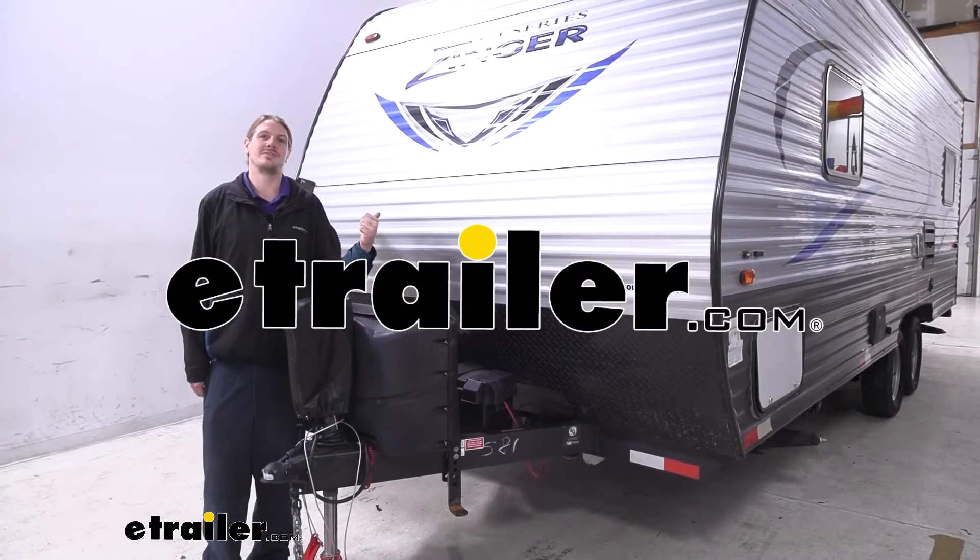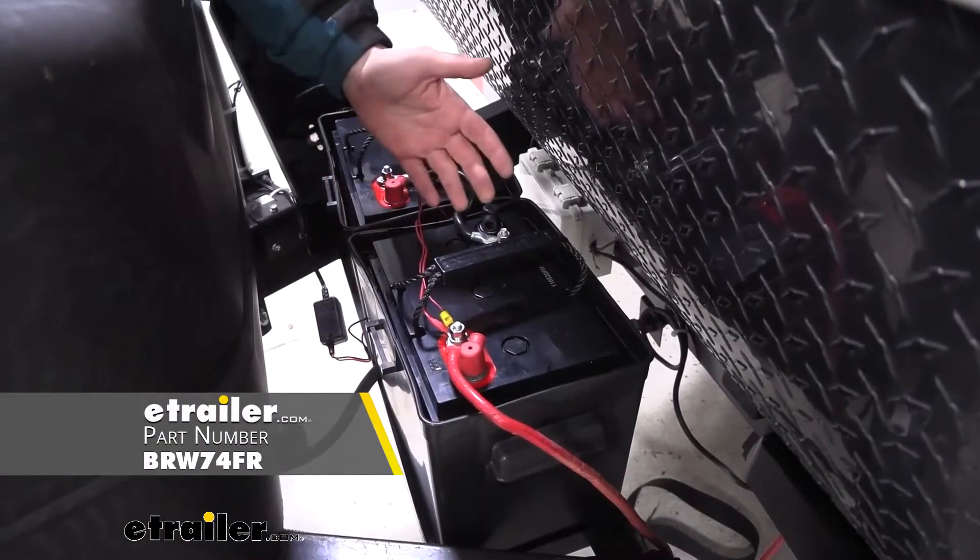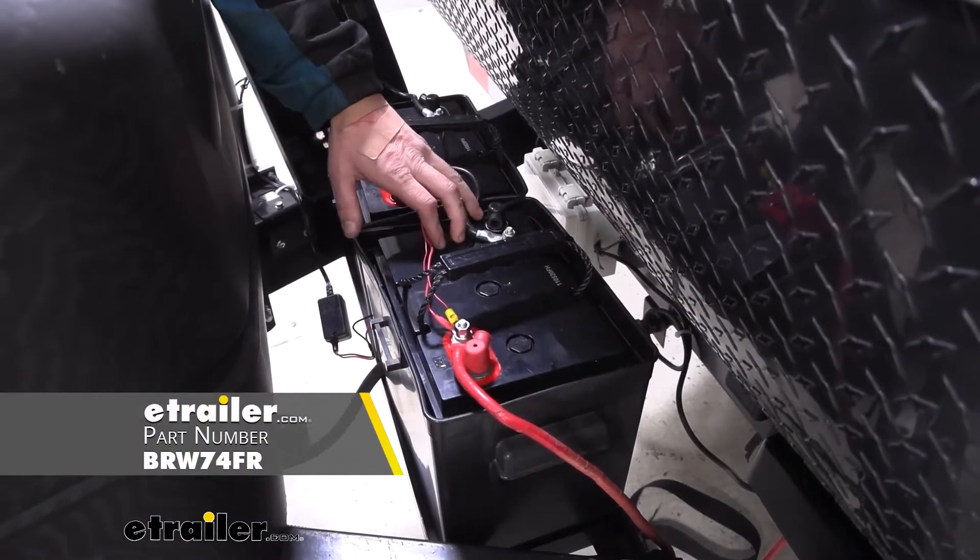Hi there, trailer owners. Today on your 2017 Crossroads Zinger, we're going to be taking a look at and showing you how to install Brightway's 6-volt AGM batteries.